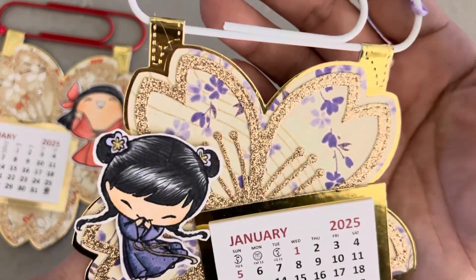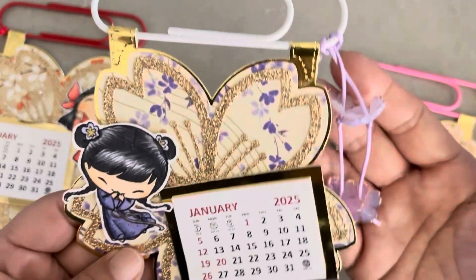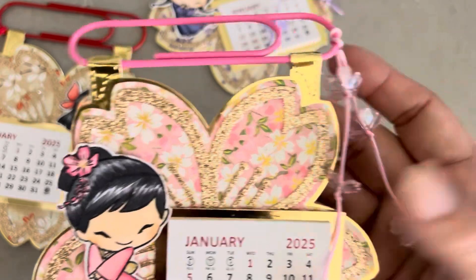This one is more wisteria-looking, so I colored her up in purple with some purple dangle sakura. And then this one I did with the pink and white sakura, so I just used pink on the side.